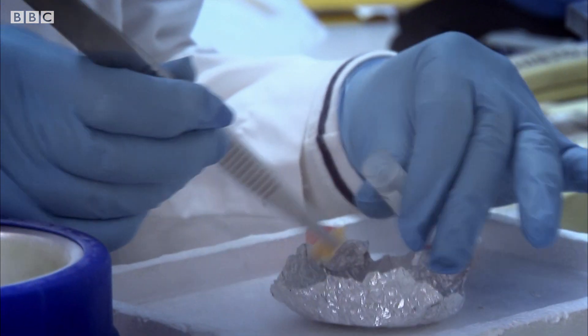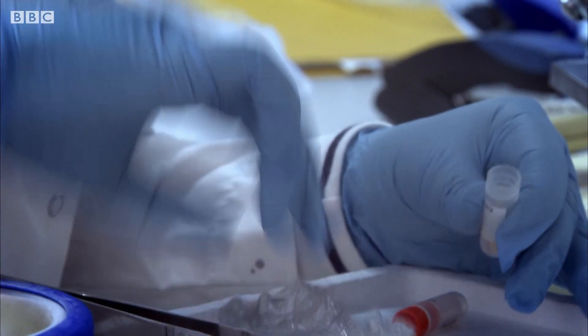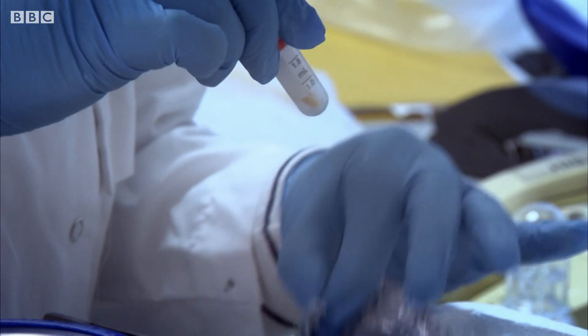Thankfully, this patient didn't have a tumour. But more often than not, Louise receives samples which do contain cancerous tissue. Yesterday there was a case — a specimen from a lady with breast cancer. The yellow is the background fatty tissue, and the tumour is clearly visible: a very pale, round tumour.